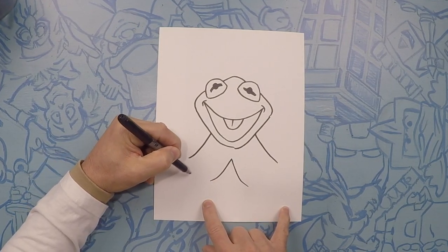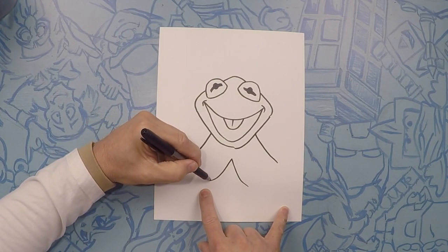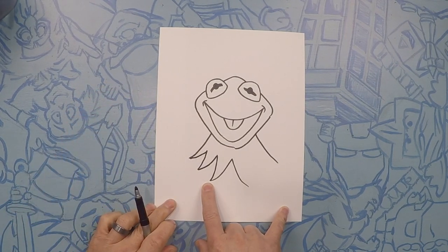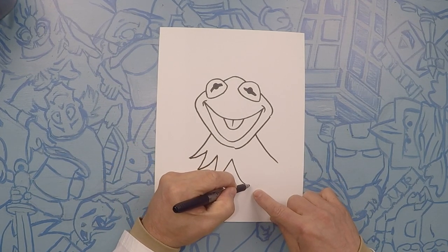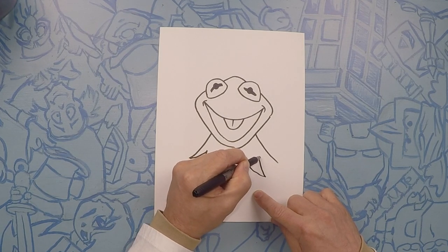Now we're going to do two more — almost like drawing an M. Up, down, up, down. And on this side, same thing, just like drawing the letter M, but we're going to kind of follow these same curves. Up, down, up, down. There we go — that's it.